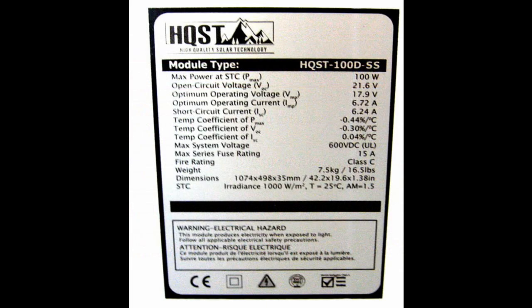You need to look at the open circuit voltage on the panel. My panel shows 21.6 volts. If I run two of them in series, the voltages add together — that brings me to 42 volts. But the max voltage input on the Jackery is 30 volts. That's not going to work.